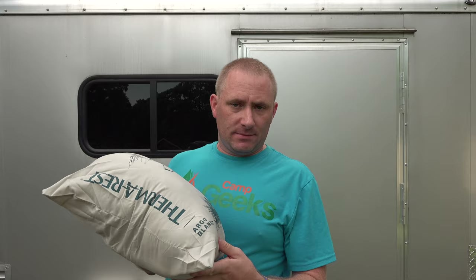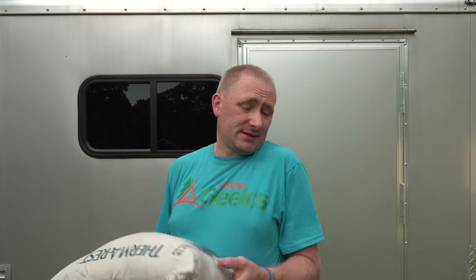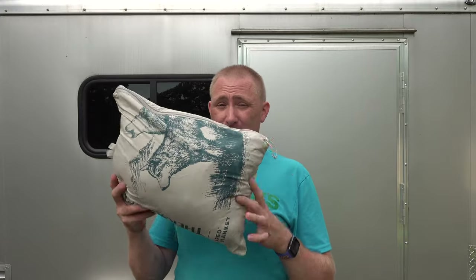So that is the Argo Blanket. Therm-a-Rest sent this to me, but that is not swaying what I say about it. For about 90 bucks it's a fantastic blanket. It has water resistance so you don't have to worry about it matting if it gets damp like down typically would. We haven't had any lumps from use either. We tend to leave it out on the bed since it's what we use every night, but it does have that easy pack-down factor.